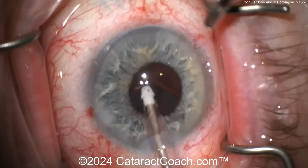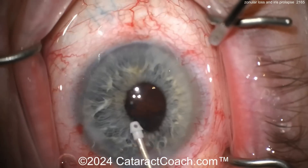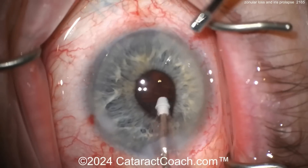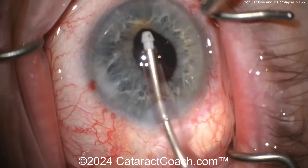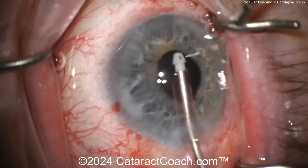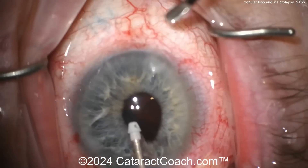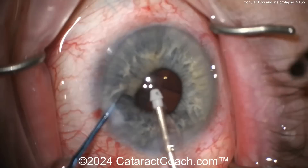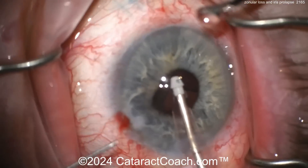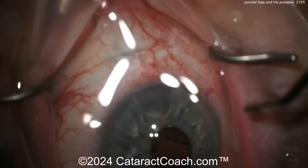Watch carefully as you're moving this cortex — the view is really tough. You may want to have the second hand in there to lift up the iris, so you're going to have your chopper through your paracentesis to lift up the iris and give yourself a little better visualization to see what's going on. Otherwise it's a much tougher procedure. There's the second instrument — good idea. But oh, look at the iris wanting to prolapse. More viscoelastic.